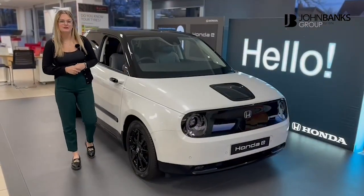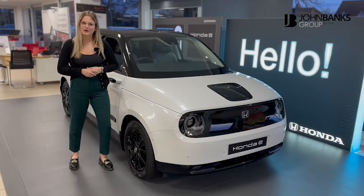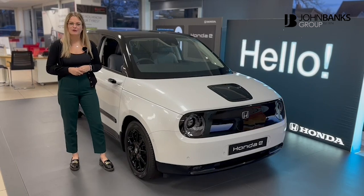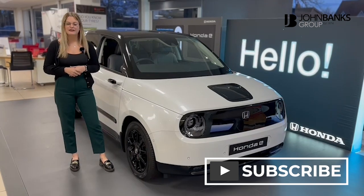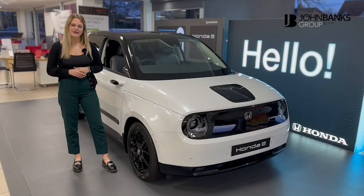Thank you very much for watching this short video on our Honda e. Once again my name is Kimberly — you're more than welcome to give me a call if you'd like to test drive or view one in person on 01473 654 505. If you have any questions about the car, feel free to leave a comment on this post. Please also like and share. Thank you very much, bye!